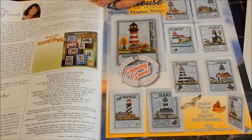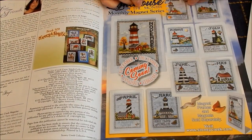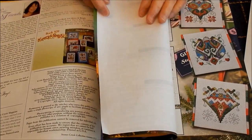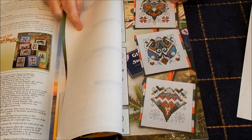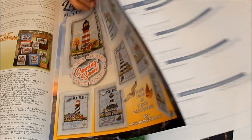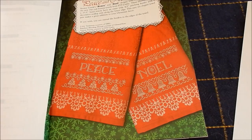There's the letter from the editor, and there's their monthly lighthouse — it's a magnet series that they have. There are some ornaments that are really cute. And here are a couple of towels that you could do on anything — Peace and Noel.